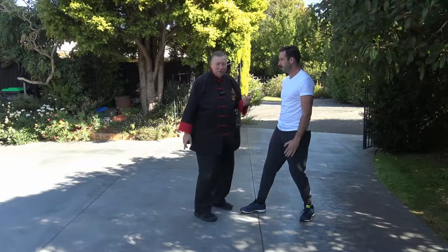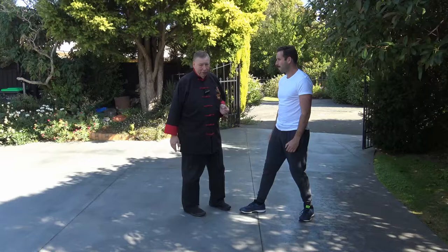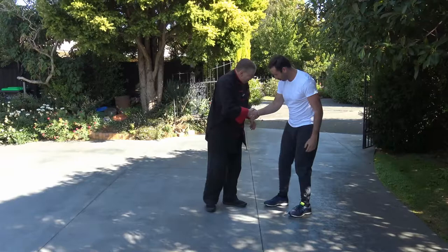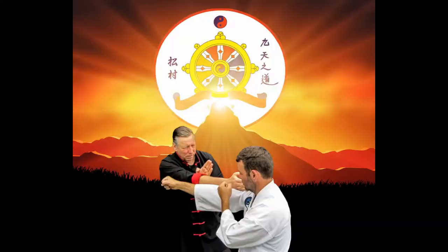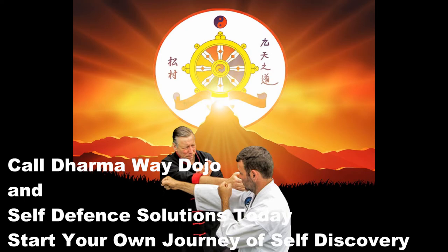So those are just some of the applications of Baguazhang — eight trigram palm. It's a great martial art. Jason, this one's for you, and anybody else that wants to watch it. Thanks, Cal, I appreciate you, man. We'll see you next time — inside the dojo.